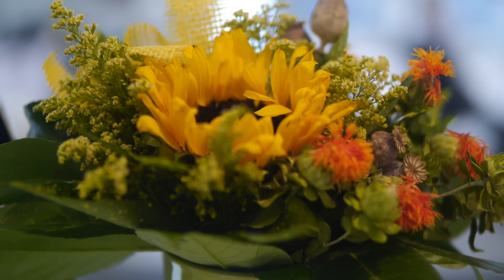Here we are testing a new Hyperprime lens, SLR Magic Cinema. It's a 35mm with widest aperture T0.95. The lens is mounted on a Panasonic GH2 and there is a neutral density filter attached to it.